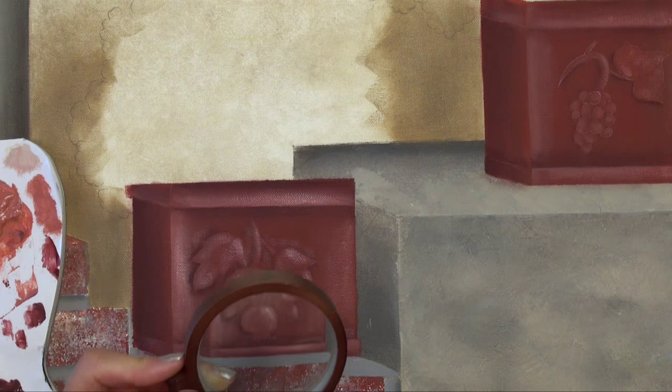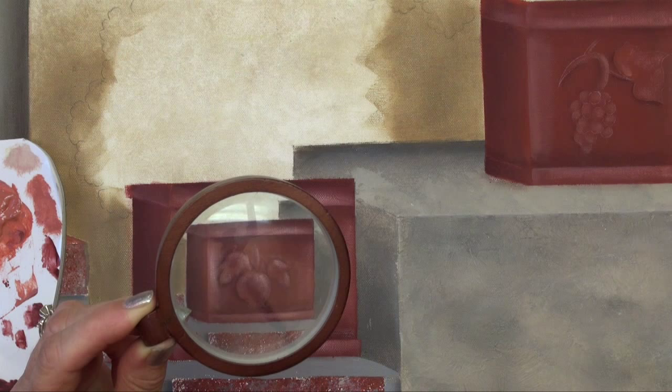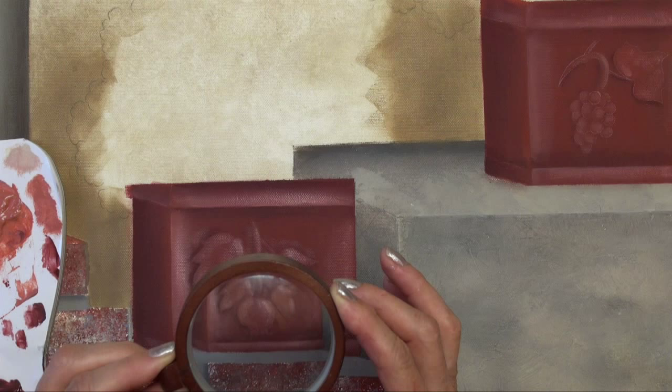I've got this reducing glass, and you can see through it. What it does is it puts your objects at a distance. We paint so close sometimes, it's hard to see at a distance. It kind of lets you see what that looks like if you're standing across the room.